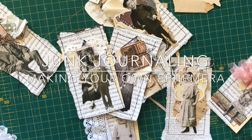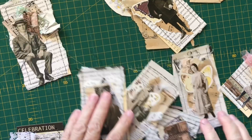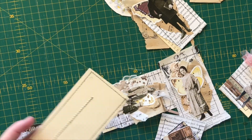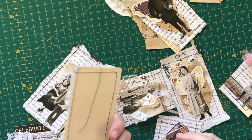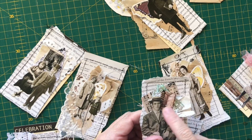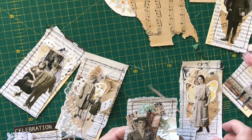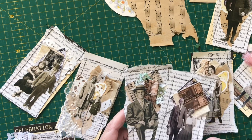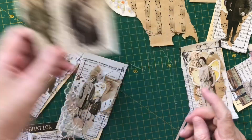Hey guys, Deborah here again with another video. Today I've been playing with and making these little cute tags for my junk journal. I started off this morning with some cards that have got some writing on them, but I've covered them with book page and stitched them on. A couple of days ago I made these little collage bits, and I've decided to combine the two and put some Tim Holtz paper dolls on them as well.